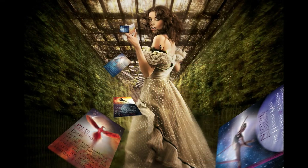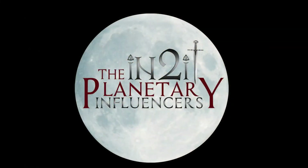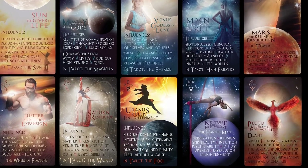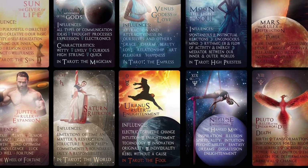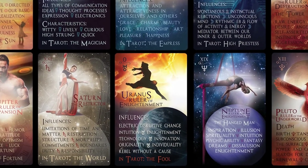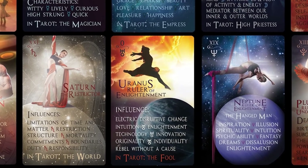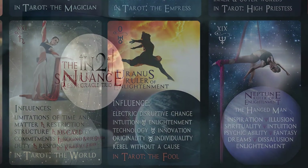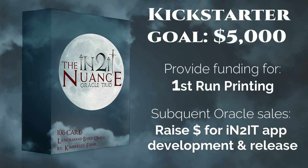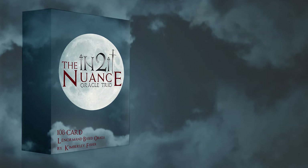I'm also offering a collector's bonus exclusive to this campaign — it is 10 additional cards that are the planets, including the sun and the moon, and when paired with the 12 signs of the zodiac, they actually form the major arcana from the tarot. This Kickstarter will fund the first edition of the Nuance Oracle Trio, and subsequent sales will finance the completion of Intuit, an intuitive divination app I've developed based on the tarot and Lenormand.